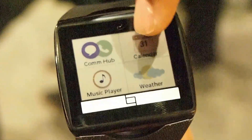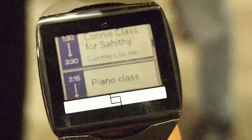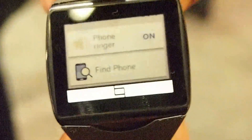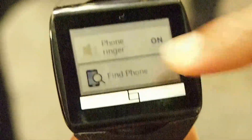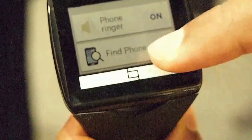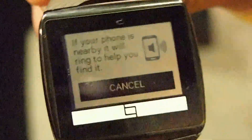I can also run the calendar app, which shows the calendar for the day. And there is another app — the status app. In it you may see there is a phone ringer control that lets me turn off the phone ringer, and also page my phone, so if you want to find your phone in the neighborhood.